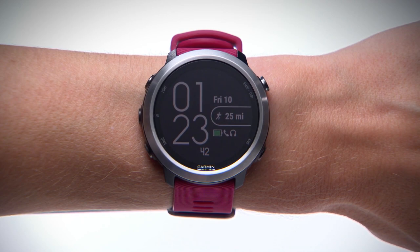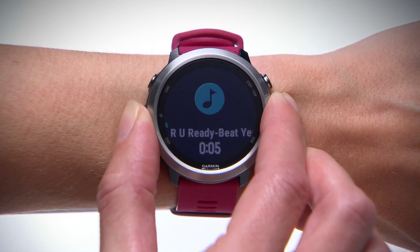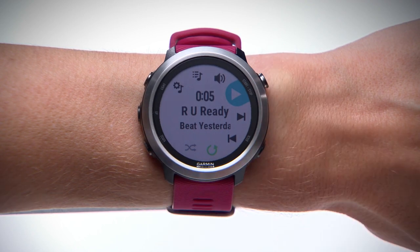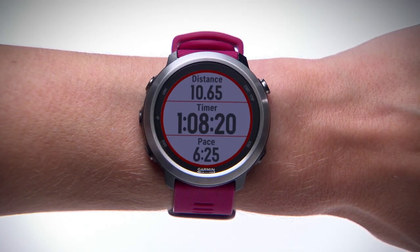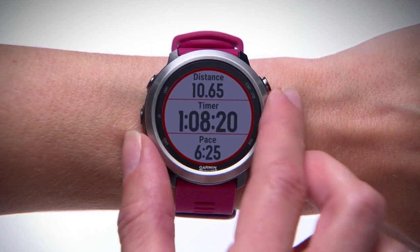You can get to the music widget from the watch face by scrolling up or down through the widget loop until it appears. From here, press the Enter key to access the music controls. Or to quickly access the music controls from anywhere, including during activities, hold the down key.